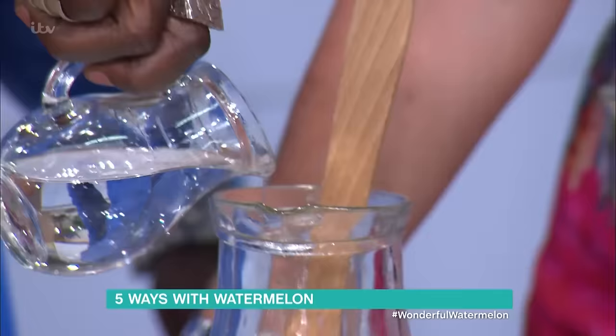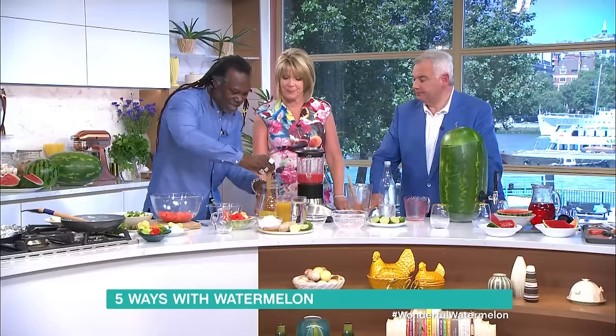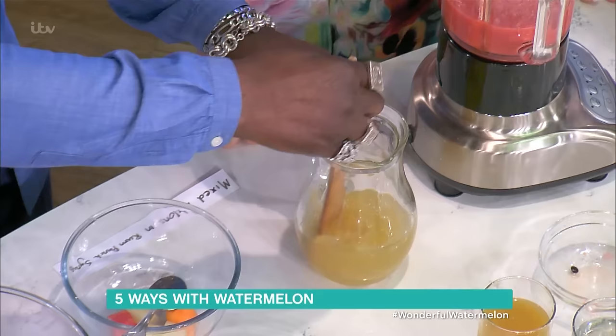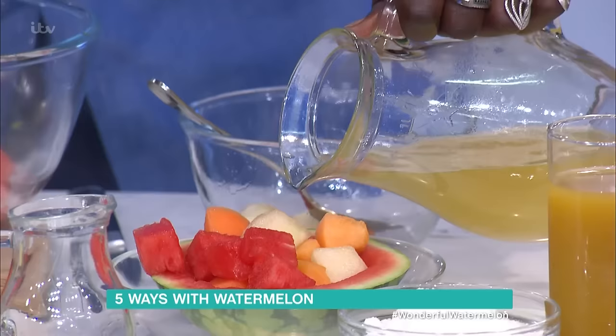You would serve this as a dessert, or just a little thing on the side. You can really have a taste of the sun! As I said, this is something that really comes out in the summertime — this is not your typical dish you'd do when the weather isn't like this. And then you just pour that over the fruit.